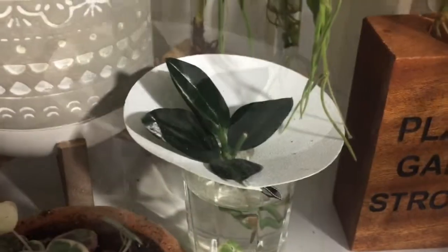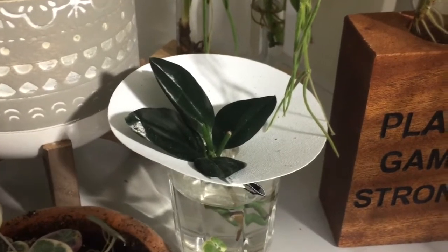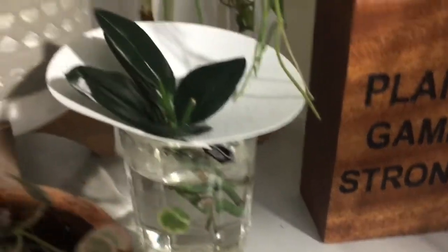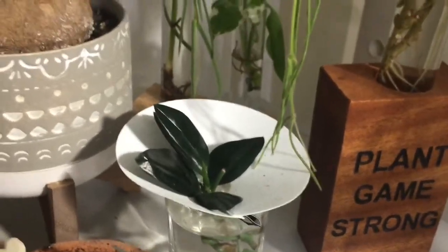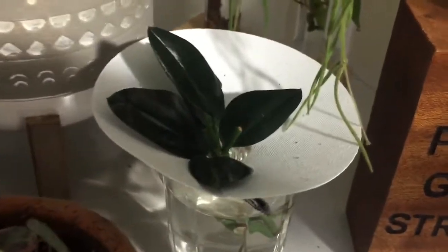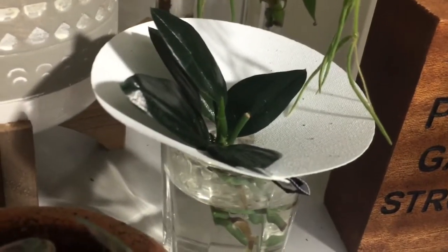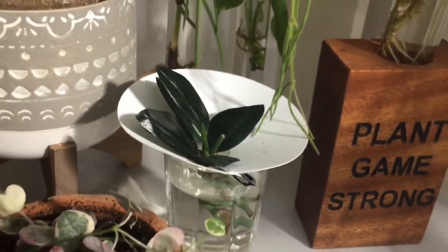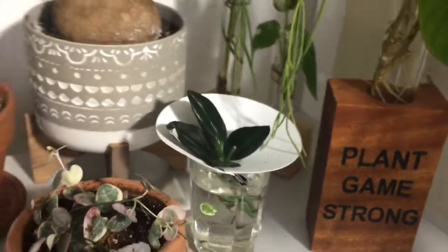These are cuttings of Scindapsus Treubii Dark Form that I'm trying to propagate. Some of them are getting roots and some are not yet. I'm hoping they start rooting. As you can see, there's another leaf growing right there. So maybe for the next plant swap I could take that to share.